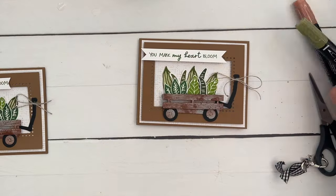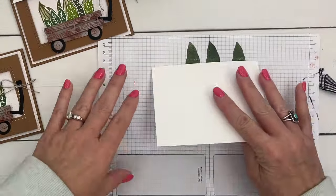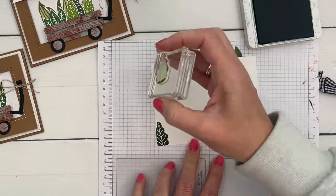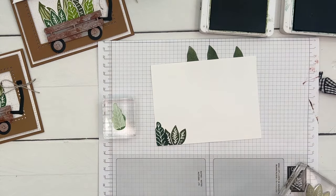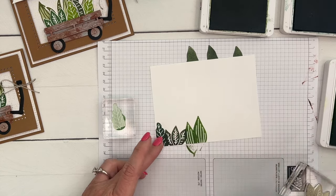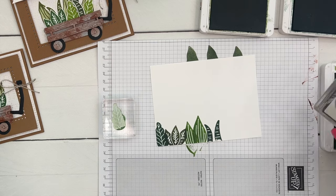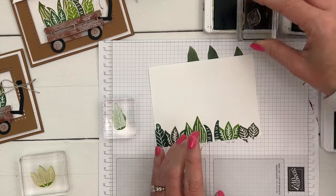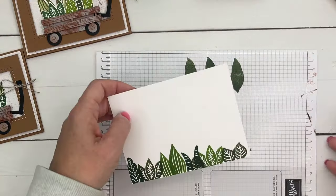I didn't decorate the inside on my sample, but let's do something. Take a piece of Basic White — your stamps are already on blocks. Open your greens and make an arrangement across the bottom, letting them overlap. Add the cattails, then another leaf, and a small one to fill in any gaps. It's a cute little garden for the inside of your card, and you still have space to write your message.